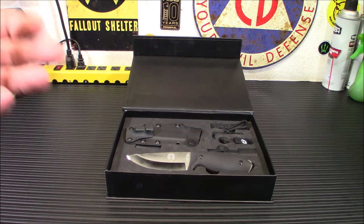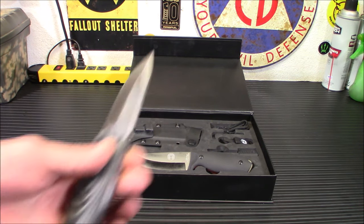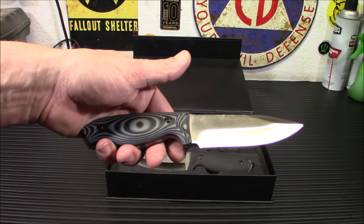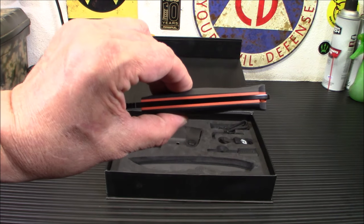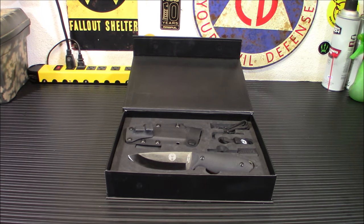One of the things I've noticed with the names for these knives is you may not find them under their name. Very few people could find this under the name Silverback, but if you just search for a D2 Steel knife, you've found it under Holtzman's Gorilla Survival. Same goes with this one. The official name of it is The Bloodline.